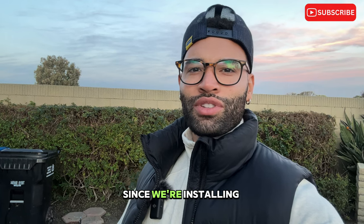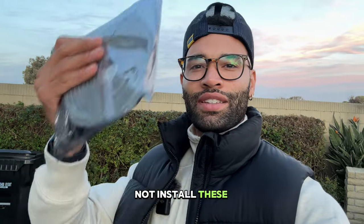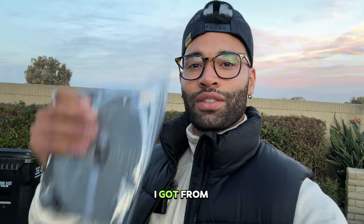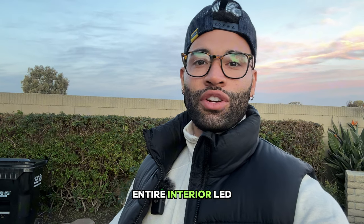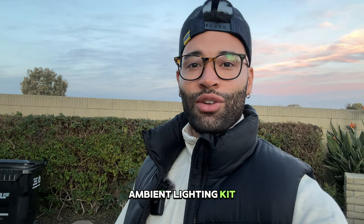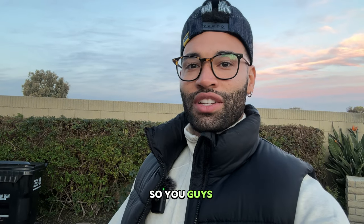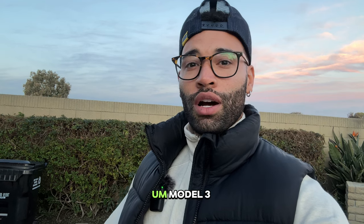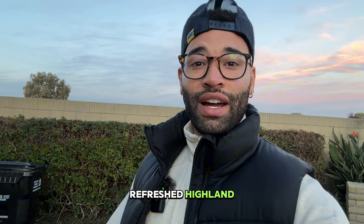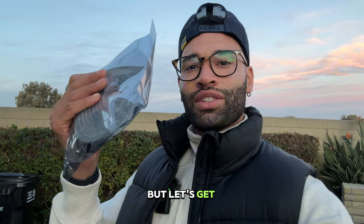Welcome back everybody. Since we're installing things today, I figured why not install these front lights I got from LightingBug. As you guys know, I have their entire interior LED ambient lighting kit, which is off the chain. I'll post that video up here so you guys can check that out. I highly recommend getting that kit if you have an older Model 3 that's not the refreshed Highland — it will change the interior of your car forever.